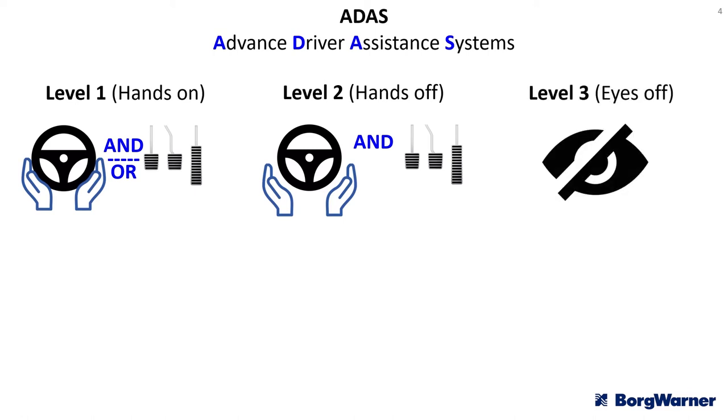Level 3 can be eyes off. It means you don't have to be looking at the road at all times — the system is more competent and can deal with issues occurring in front of the vehicle. A level 3 vehicle will handle steering, accelerator, and brakes, but should it detect something it doesn't know how to handle, it must be able to manage the situation for up to 10 seconds until the driver can take back control — counting down a warning as it goes.